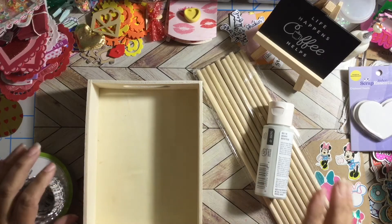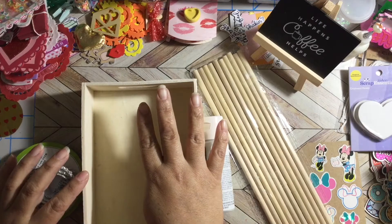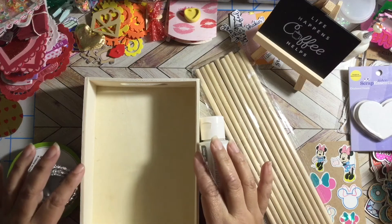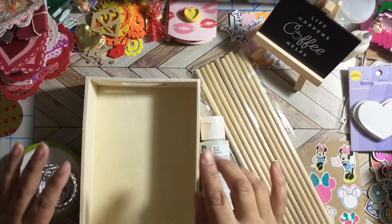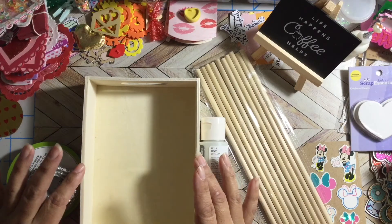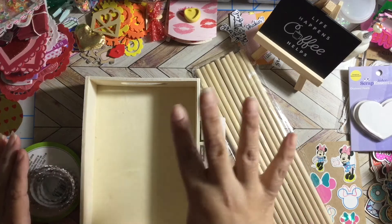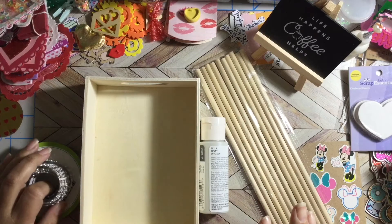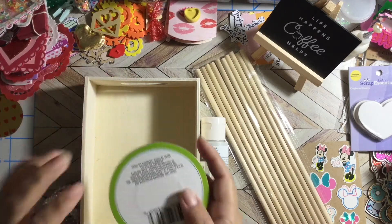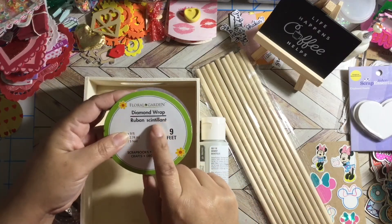Basically you have to create a project with four items. She said in her video that you can use some stuff from your stash, like one or two more items from the Dollar Tree. For the grand prize, I think you need to create a project with only four items. The project I'm going to do uses this bling trim from the Dollar Tree.